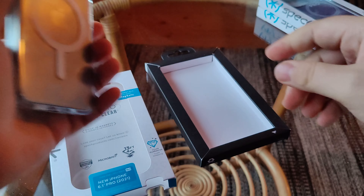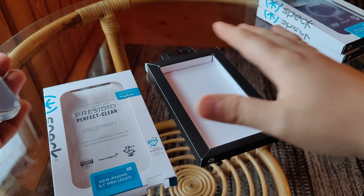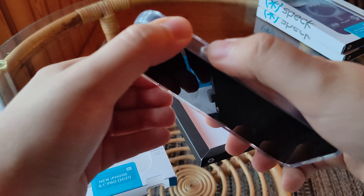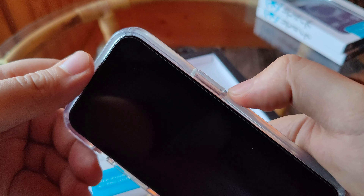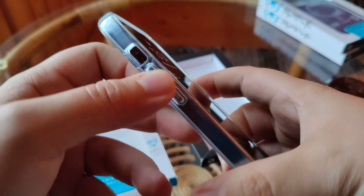With the phone inside, we can take a look at what else it offers. It is quoted to have 13-foot drop protection — take that for what it is, I'm not going to be testing that out. The first thing to note is the buttons are quite pronounced on the left and right and are very tactile when pressing.